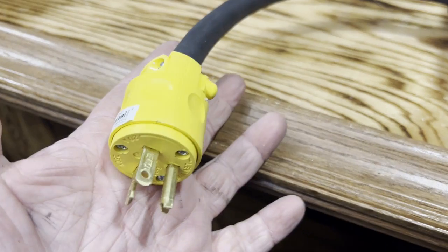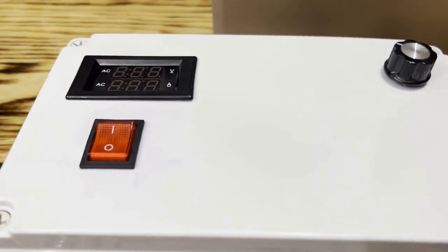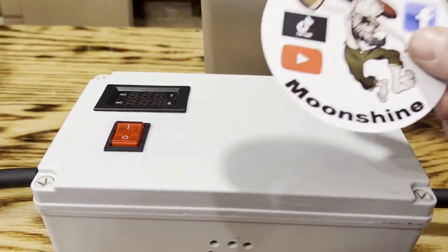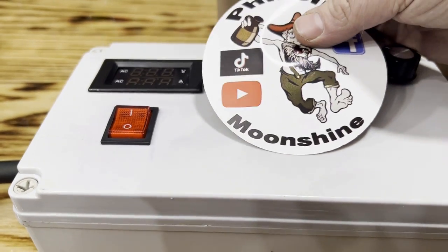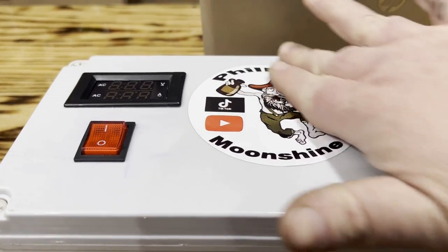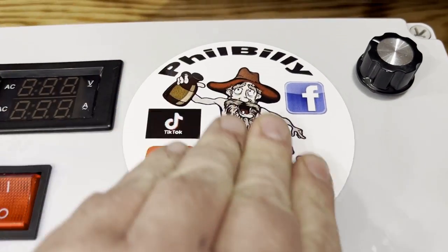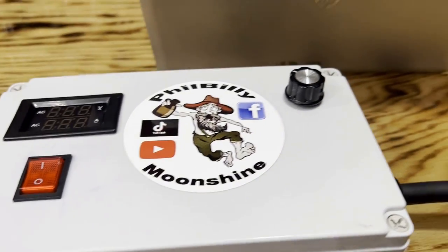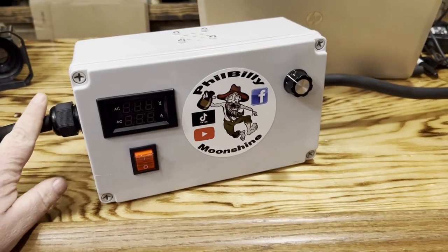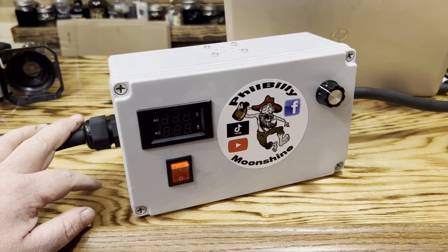This cord goes to your wall outlet, your heating element hooks up to the other side — it's finished. The most important part: you've got to have a Phil Billy Moonshine sticker. Now I'm going to build the heating element for it — SCR box is done, heating element is next.